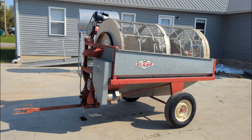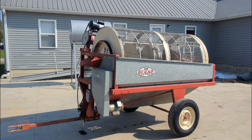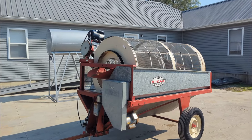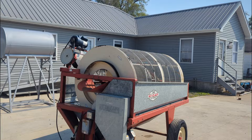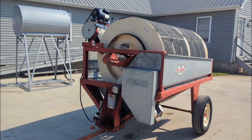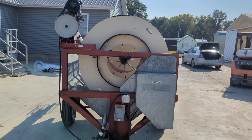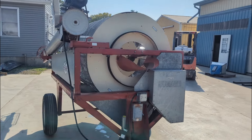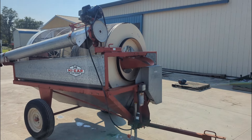Today we are looking at a DMC 548 high cap screener. This unit has just been put through the shop — it's in great shape and has seen very little use. The paint on it is bright. Hopefully the sun isn't going to bleach this out too bad. I'm out here on the patio today making this video.